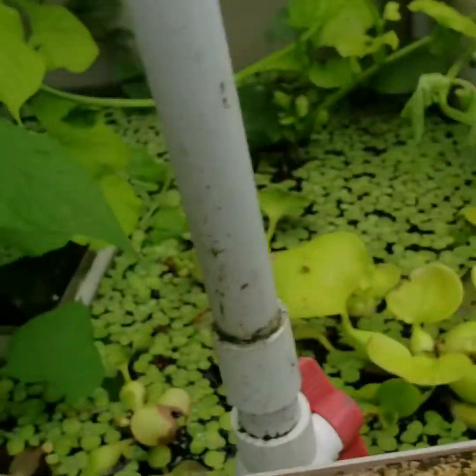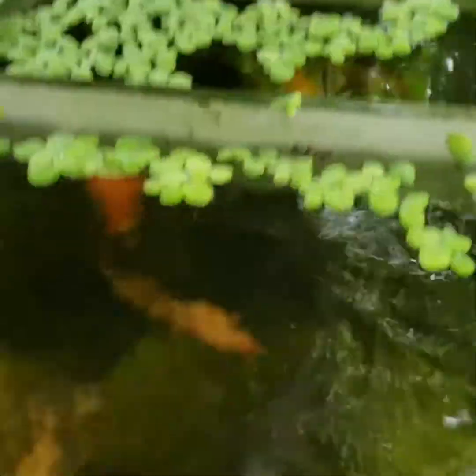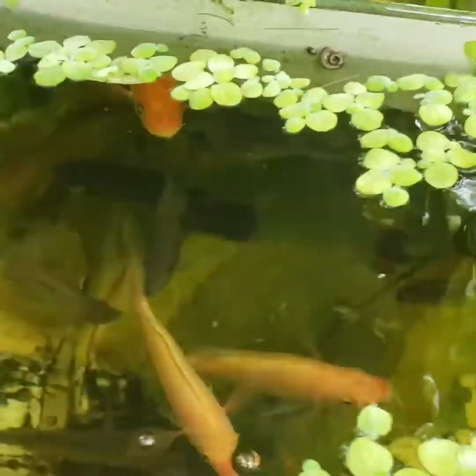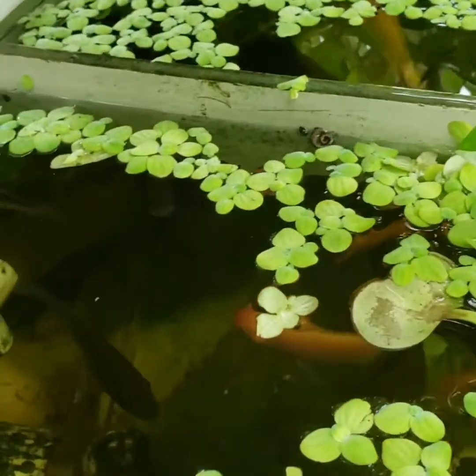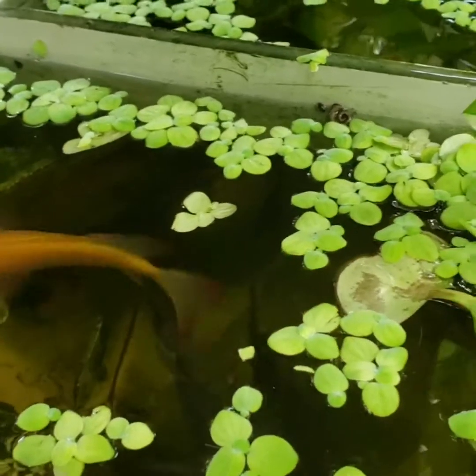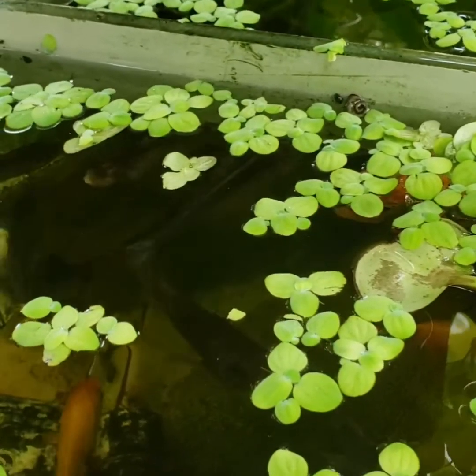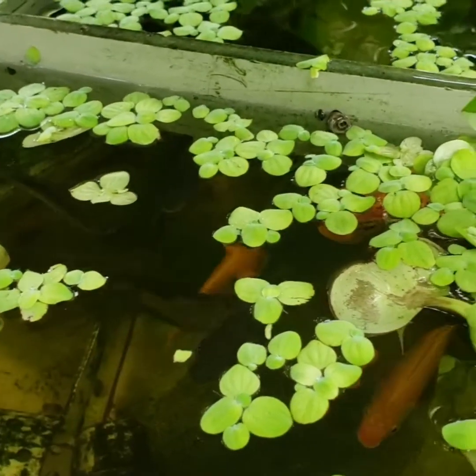Nothing too major — the fish are good. I haven't got any young ones yet, probably because I'm not feeding them enough, but eventually later on this month I might have some young fish. I can see some pregnant ones in here with young in their mouths.